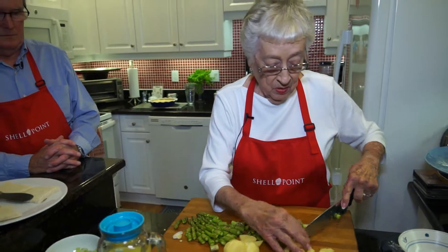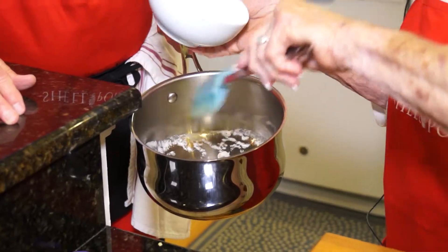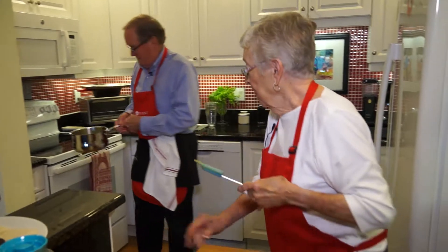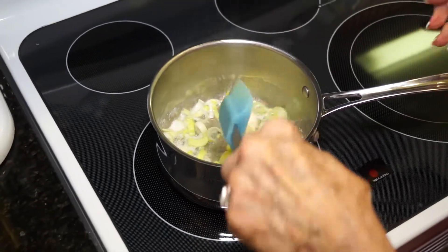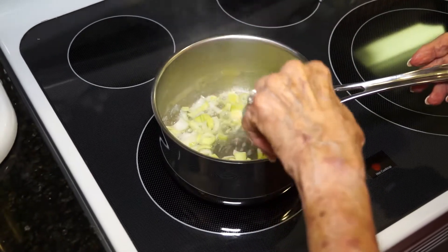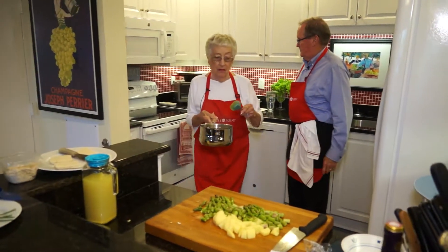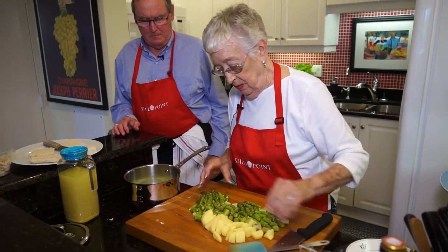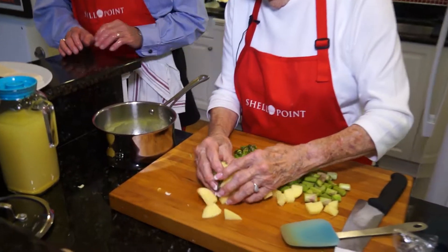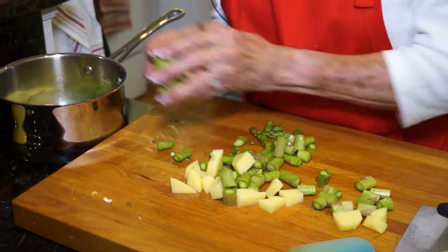We're going to sauté, and you don't want these browned — we don't want it brown. For some reason these take longer to soften than the potatoes, that's why we do this ahead of time. It doesn't really take long to cook — I'd say maybe 15 minutes or so.